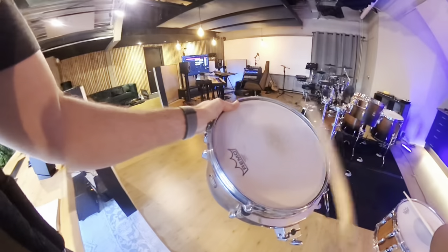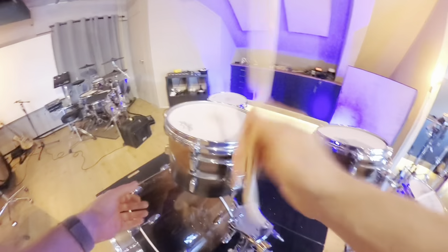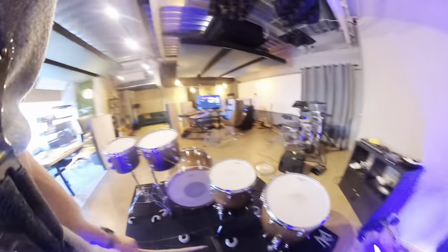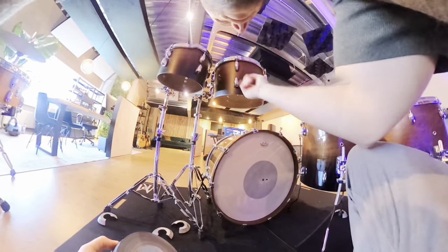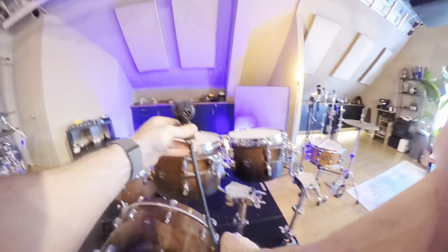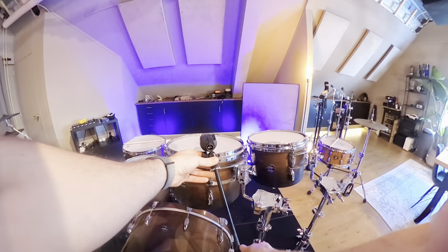So we go from this — to this. Now we've got the open shells. I only have to put some tape on these, otherwise it's gonna make some unwanted noise. I have these Audio-Technica mics — these are my favorite tom mics at the moment.